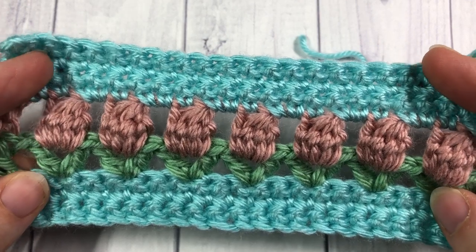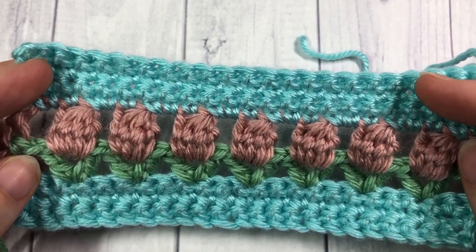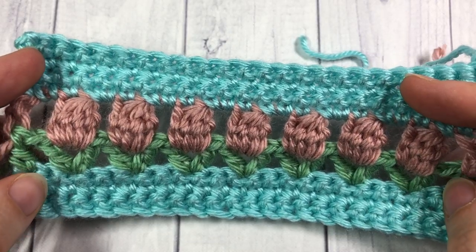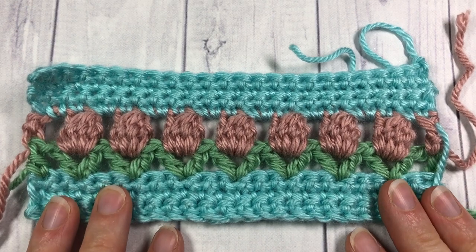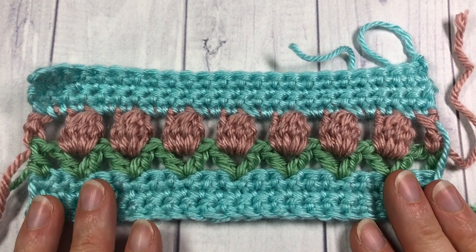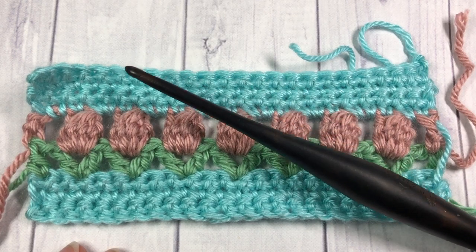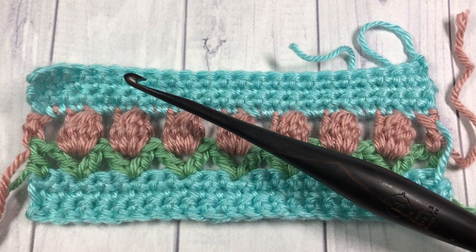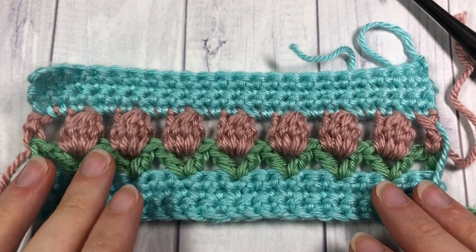Today I'm going to be working with three colors of Caron Simply Soft, and you can of course use any yarn that you choose as well as as many colors as you would like. With this yarn I'm also going to be using a five millimeter crochet hook. So grab a hook and some yarn and we're going to learn how to crochet this beautiful flower garden stitch.